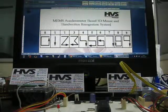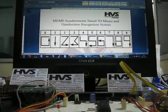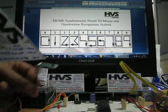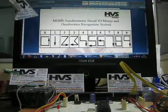Welcome to the project MIMS Axiometer Sensor Based, a 3D mouse and handwritten recognition system. The entire heart of the system is the MIMS Axiometer Sensor, using which we can have the entire mouse operation along with the handwritten recognition system.